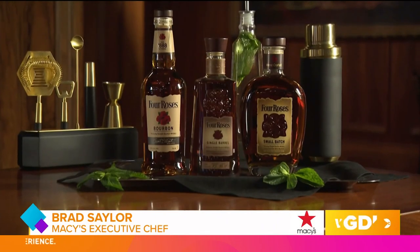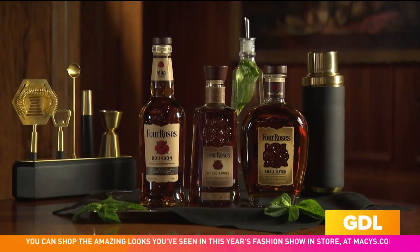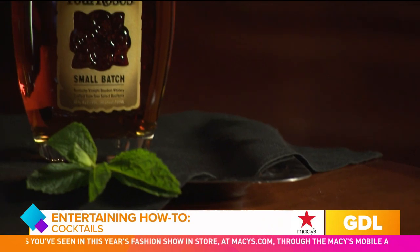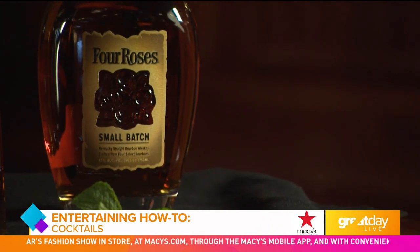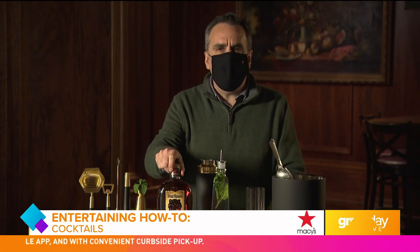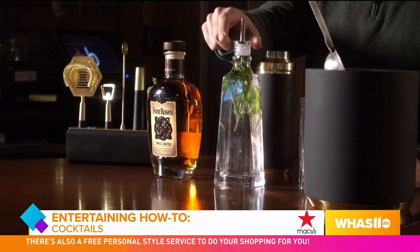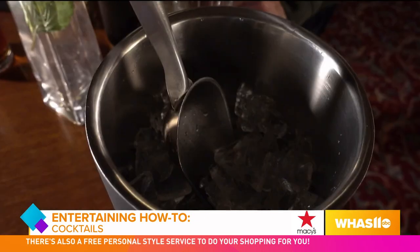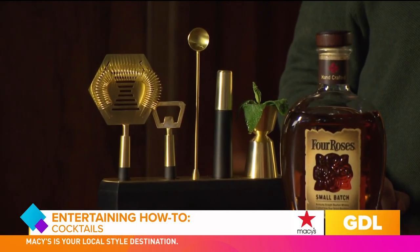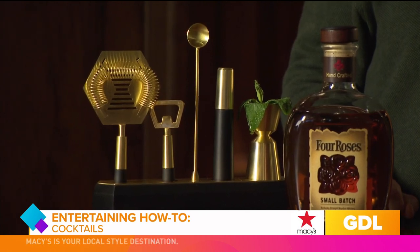So let's talk about what we're going to need to start. Today we're going to be using Four Roses Bourbon. Four Roses has 10 different varieties of bourbon. In this case, we're going to use the Small Batch Bourbon. This is an award-winning bourbon, really mellow, great flavor, aromatics, really good for cocktails, whether you like it on the rocks or even with a splash. We're also going to use simple syrup, cubed ice, and crushed ice, and of course, barware. And if you like the style of this barware that we have here, it's available at your local Macy's or the mobile app or macy's.com.